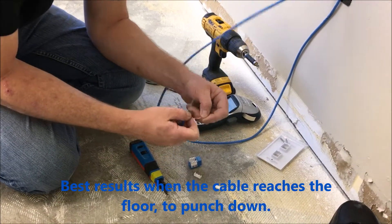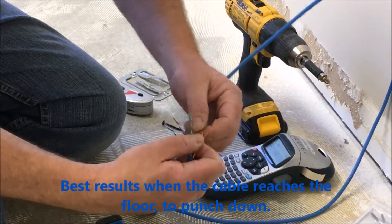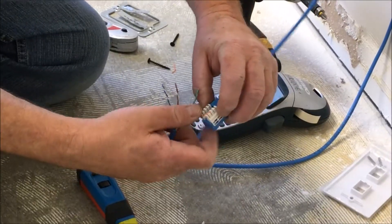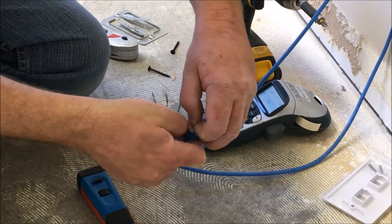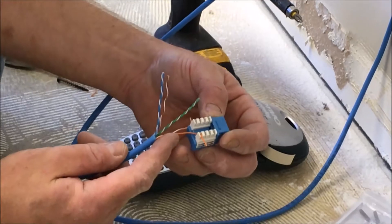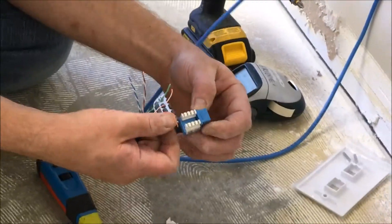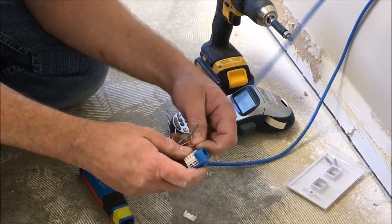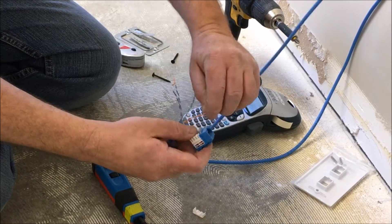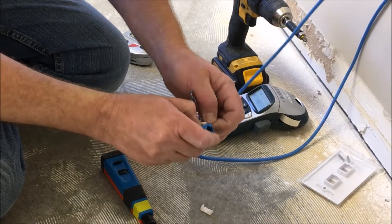I'll just give you guys a refresher course, because a lot of times everybody needs a refresher from time to time. I don't want to see jacks like this just hanging out — I'll tell you to go back and do it again. Let me show you how to do it and how I get my perfectness on.